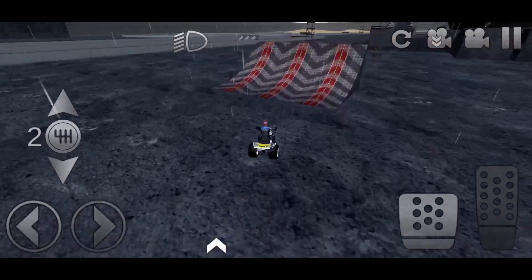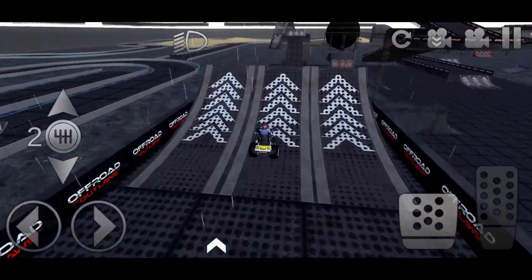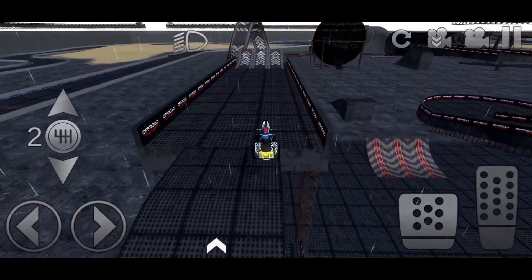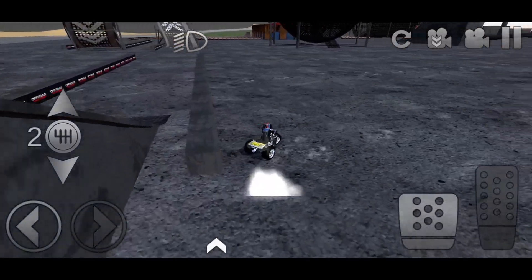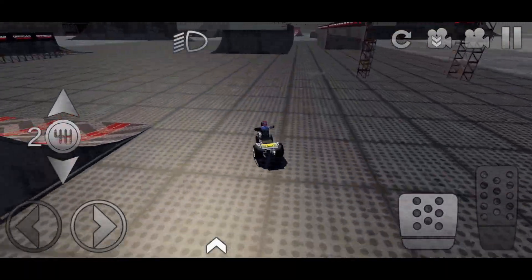This is a nice vehicle to use if you're ever trying to come out to stunt park and do all your stunts, because it seems to work almost perfectly for that. Even when I did that I still landed it!